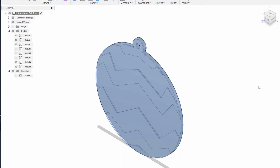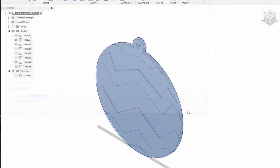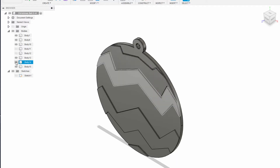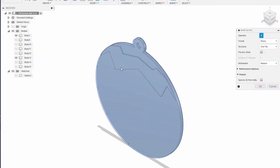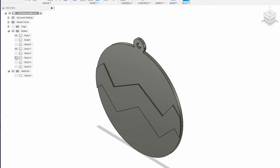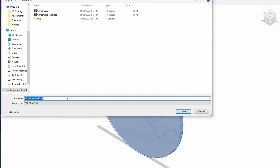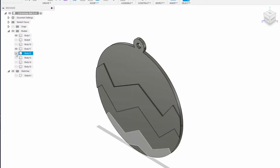Save this as an STL called Christmas Backplate. Now turn off sections 1, 3, 5, and 7 and turn on only section 2, and save that STL. Then turn off section 2 and turn on only section 4, and save that STL. Then turn off section 4 and turn on only section 6, and save that STL.